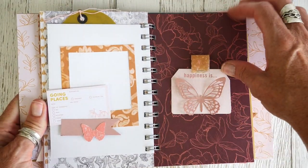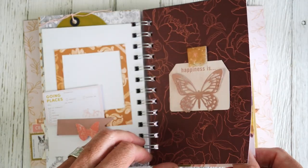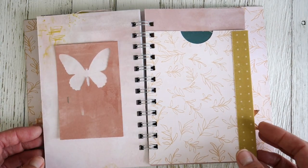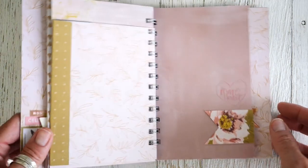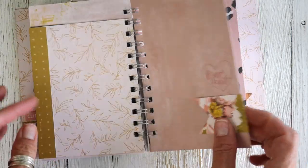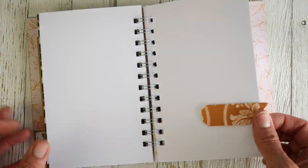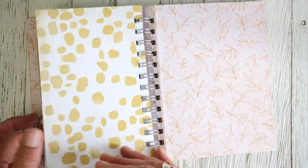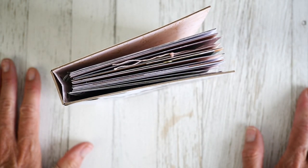A lot of times I'll see something an embellishment that makers have put together when I'm perusing Instagram or Pinterest, and I took some of those ideas and just played with them in here in some of my embellishment clusters. Nothing fancy. I put a lot of papers in here on purpose, and maybe I should come back at some point after I fill in some of the quotes that I know are going to go in here and share that with you.